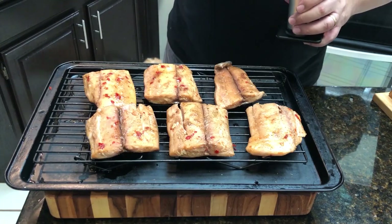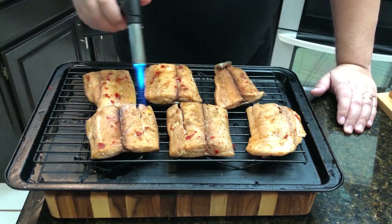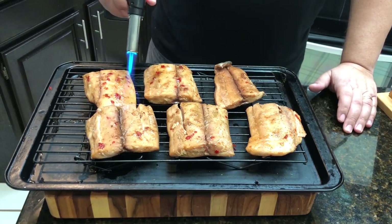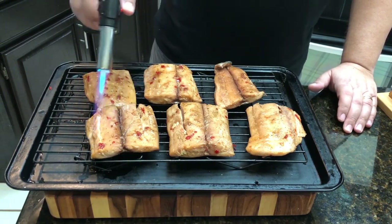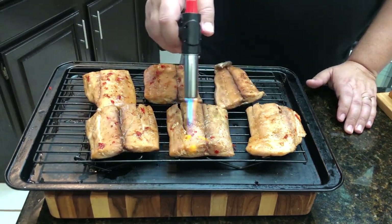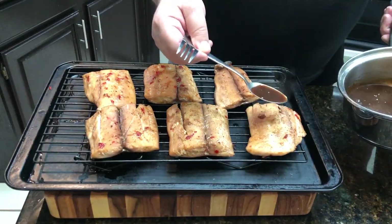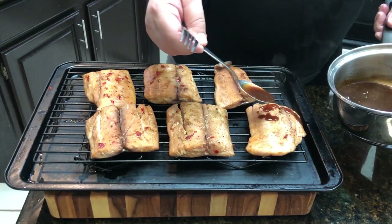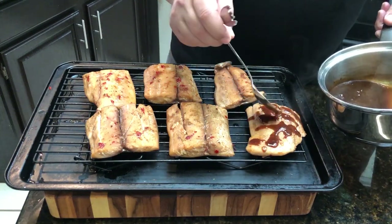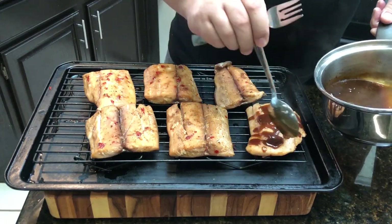While that sauce is simmering, we're going to go ahead and take my butane torch and toast up the fish, just give it a nice brown color on the top. We're not really going to sear it or anything — it's kind of too tender and fragile to do that. So we're just going to hit it with the torch for a bit. Then I'm going to get our sauce and drizzle some right on this one here. I'm going to let each person put their own sauce on — not going to put it on everyone because some people might not want sauce.